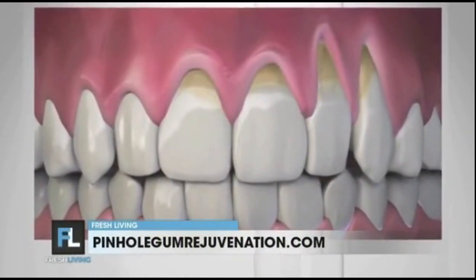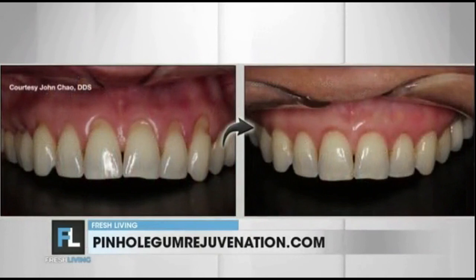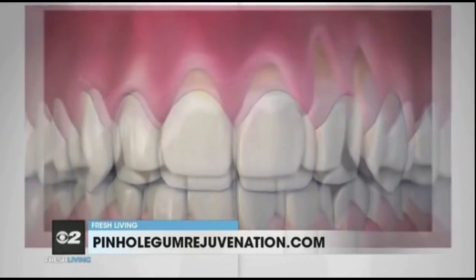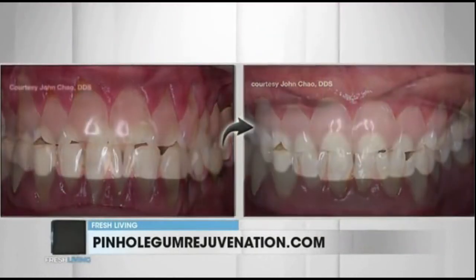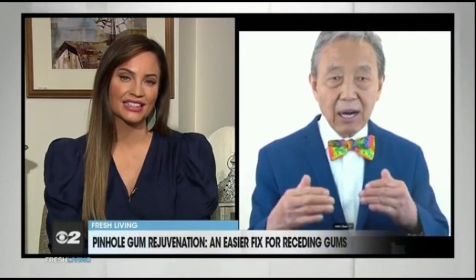You invented a new treatment called Pinhole Gum Rejuvenation. How is it done, and how does the pinhole technique compare to conventional gum grafting? Pinhole Gum Rejuvenation is the first minimally invasive treatment for receding gums that requires no scalpels, no stitches, and minimal downtime. The entire procedure is done through tiny pinholes made in the gums. First, the gum tissue is numbed with a local anesthetic. Then, using special dental instruments, a trained dentist frees the gum tissue and guides the gums down to cover the exposed roots. The pinholes heal quickly, and most patients report little or no pain with virtually no downtime.